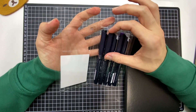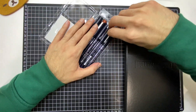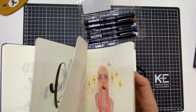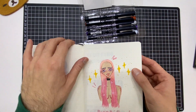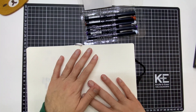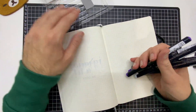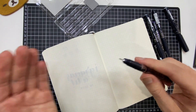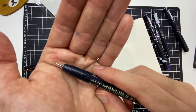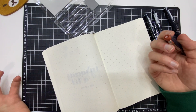Eran cinco estilógrafos de distintos colores y me pareció bastante funcional. Todos son del mismo punto. Para hacer sobre todo delineados son súper buenos porque puedes trabajar súper bien. Les voy a mostrar los estilógrafos para que ustedes también se den una idea. Vean la punta — es una punta muy delgadita, muy finita, que te permite hacer el delineado de ilustraciones si estás trabajando con personajes.